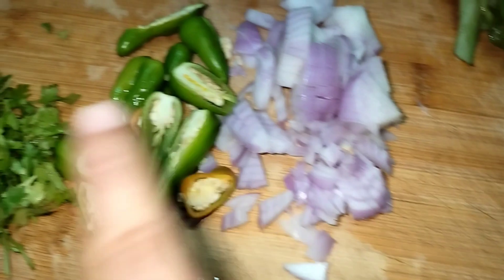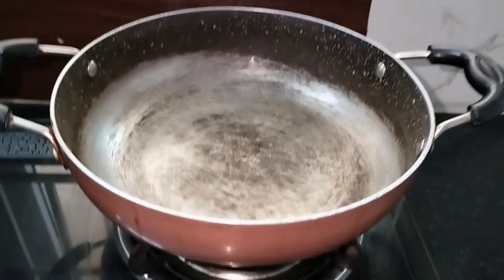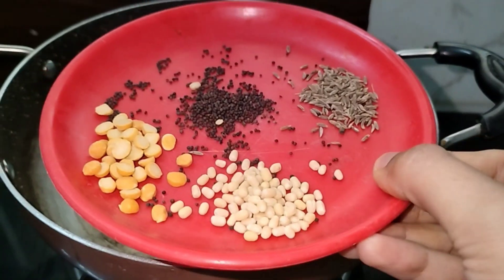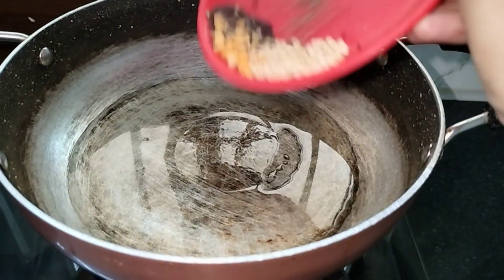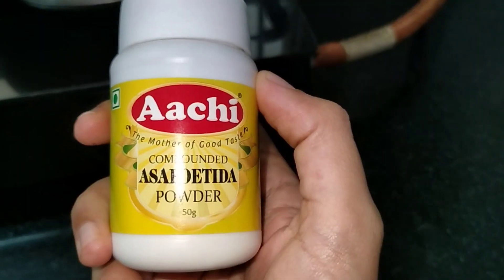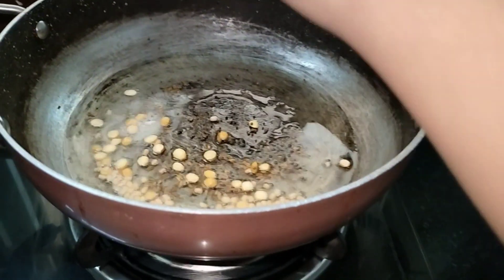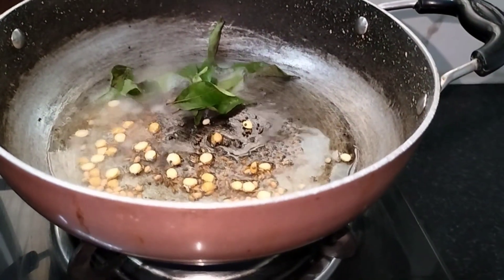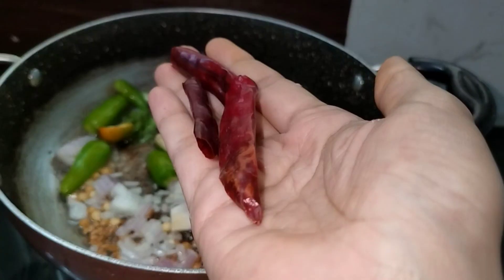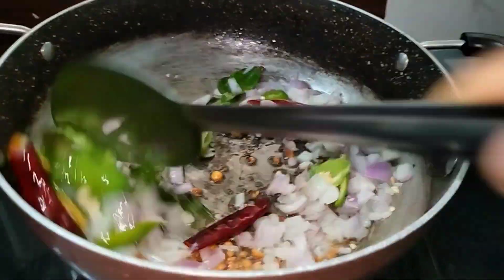I am going to put a little bit of oil. We are going to try a little bit of oil and put some water. We can try a little bit of oil. Then add onions, chillies, and press it. All kinds of chillies will taste very good.